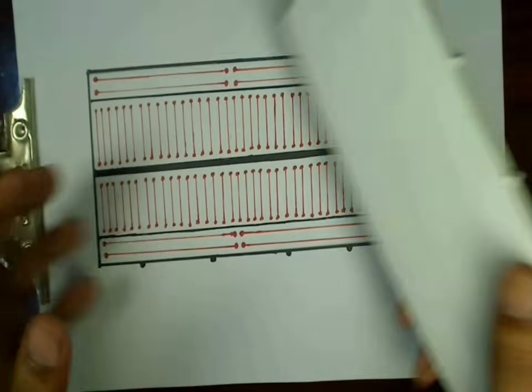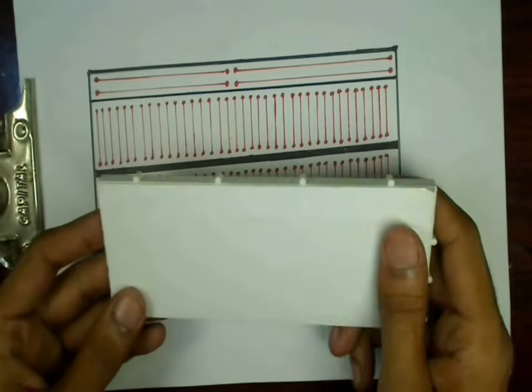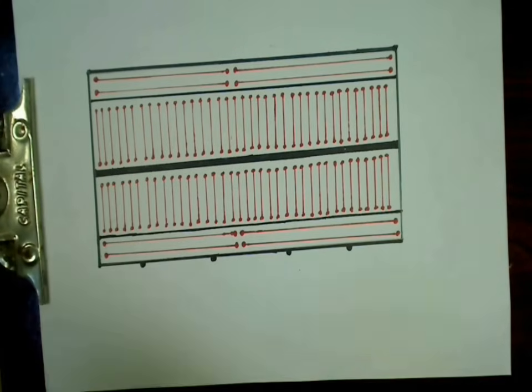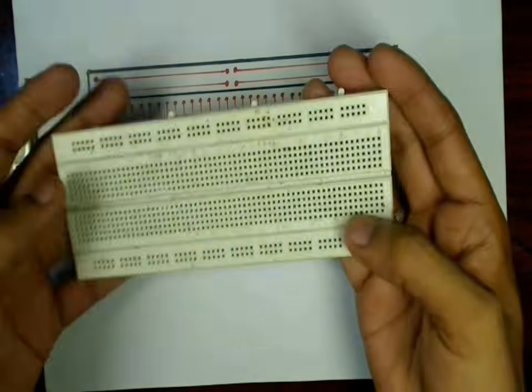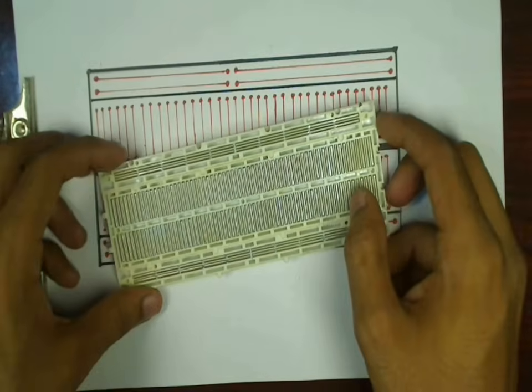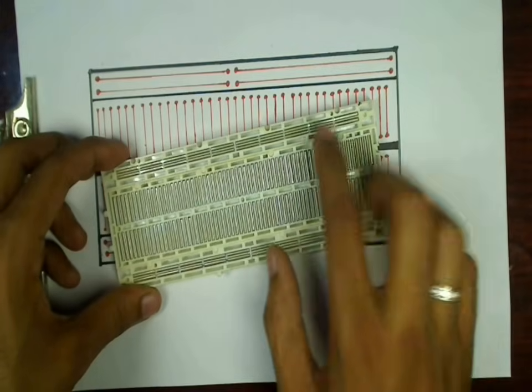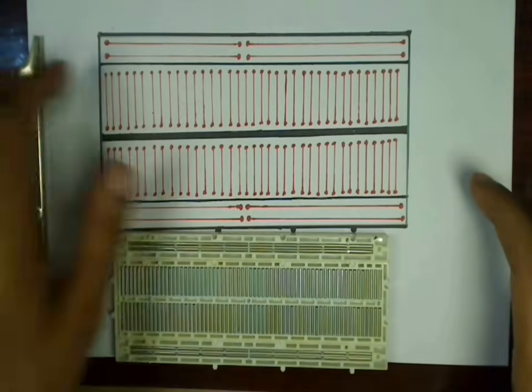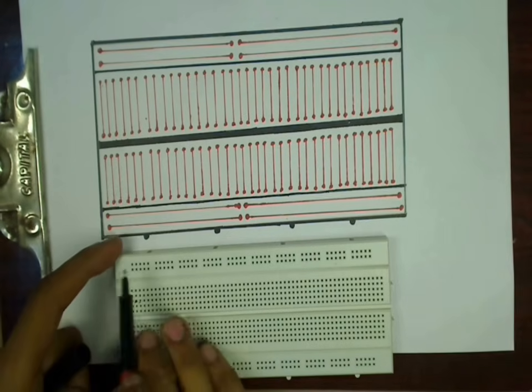These internal connections are made at the back of the breadboard, but you cannot see them as they are covered. I have removed the back cover from one of my breadboards, and as you can see, certain sets of pins are connected using metal plates. I have shown the same connections on this diagram using red lines.